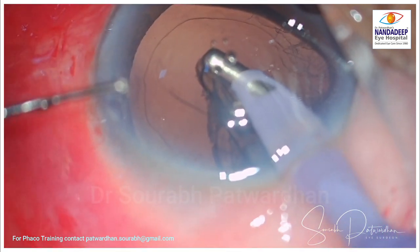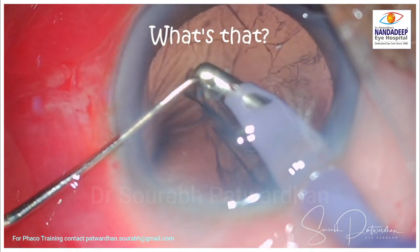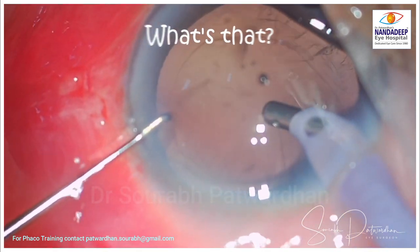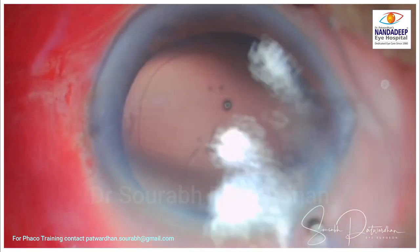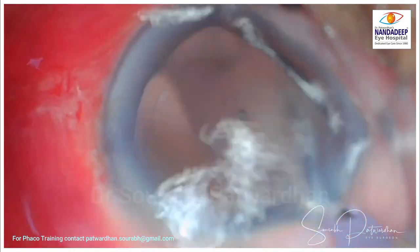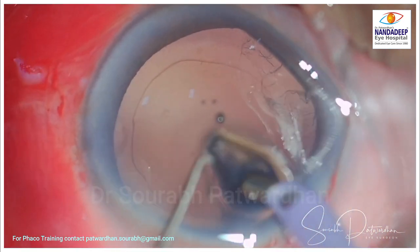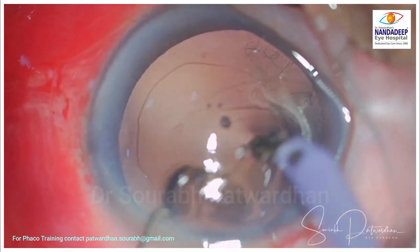As the surgeon moves on, another interesting finding is noted. A flap-like membrane is seen and the surgeon is startled a bit. It takes a moment to realize that it is the free anterior capsular cap which forms after we do CCC. It is better to remove it at the same time, as the retained capsular cap can get adhered to the endothelium and can cause damage, so it is better to remove it at the start itself.